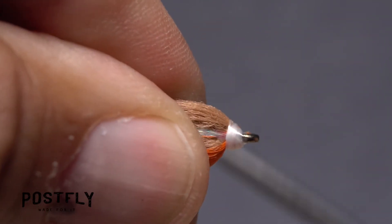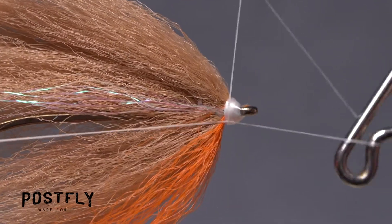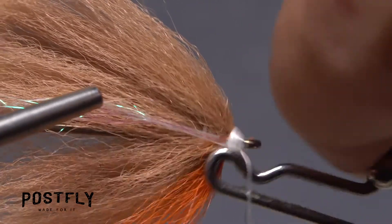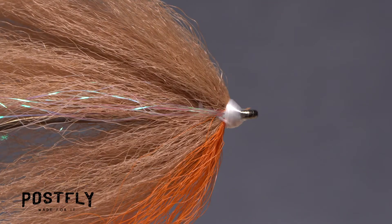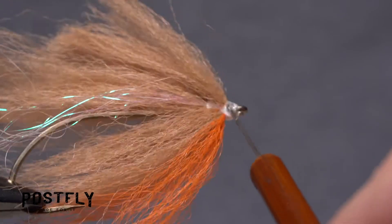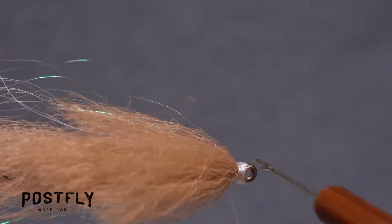Take a few more thread wraps to clean up the fly's head, then reach for your whip finish tool and use it to do a four or five turn whip finish. Seat the knot well and snip your tying thread free. A drop of UV cure resin applied to the thread wraps will make sure they don't come unraveled even after heavy use.